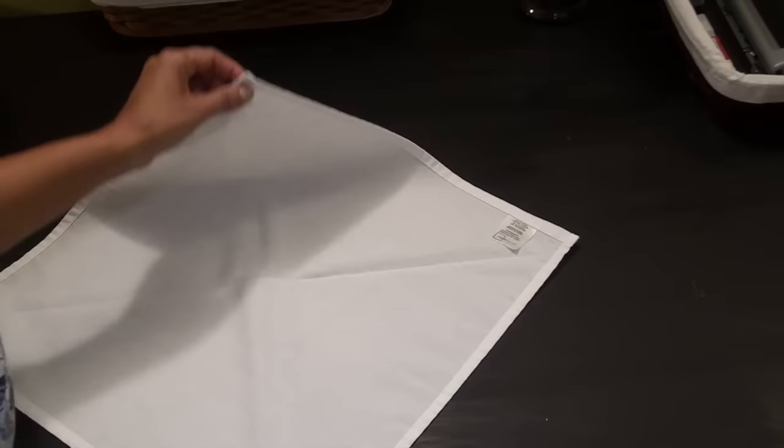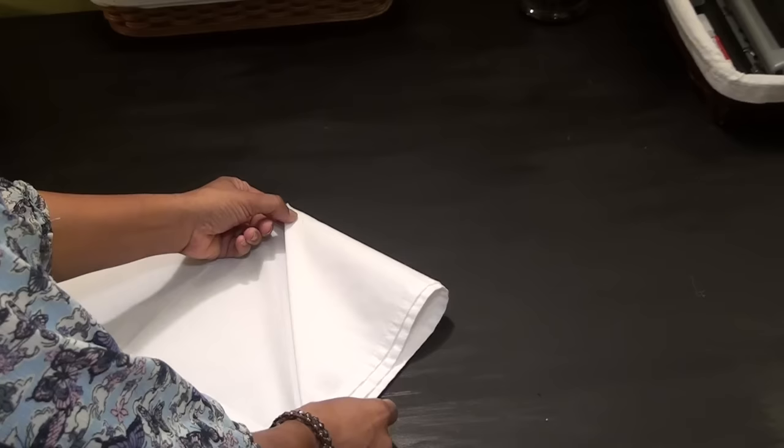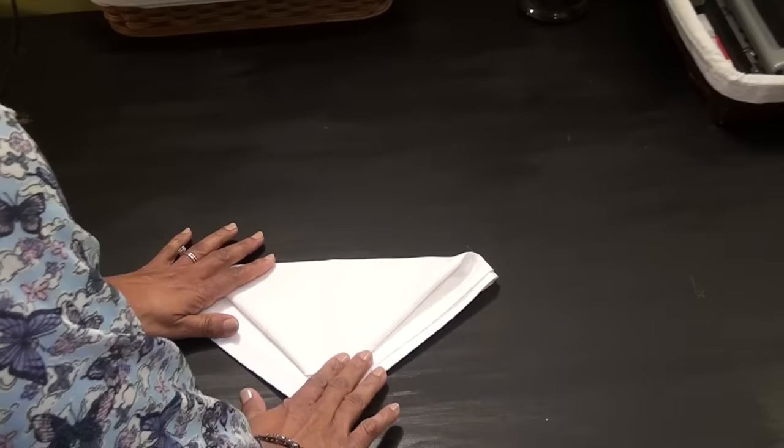Now I'll show you how to do a fancy napkin fold called the fleur-de-lis. Take the napkin and fold it in half so that it looks like a triangle. Then take each end and fold it down to the bottom corner. Then fold the top down so that it's almost at the bottom but not quite.